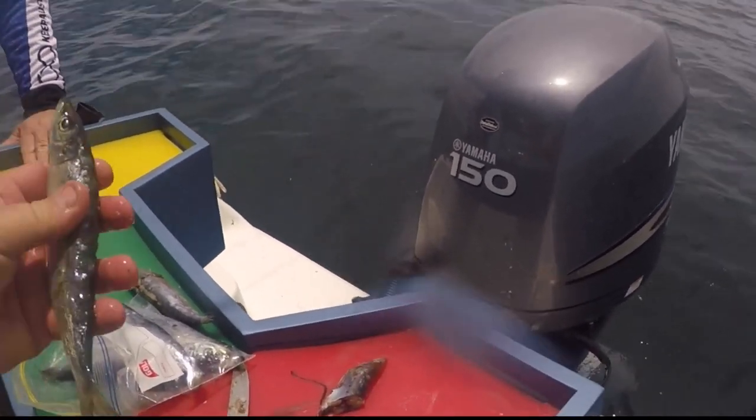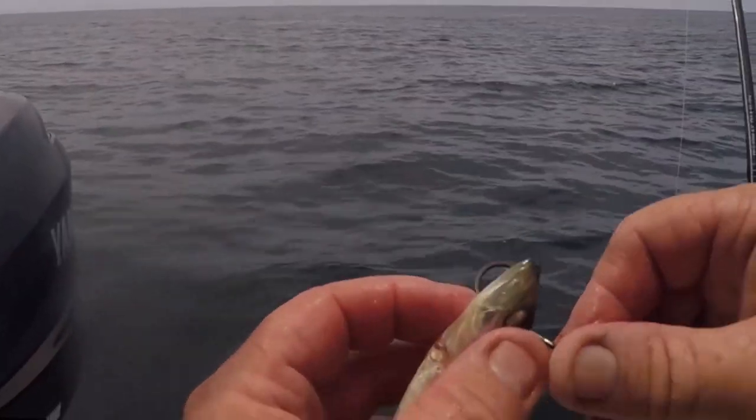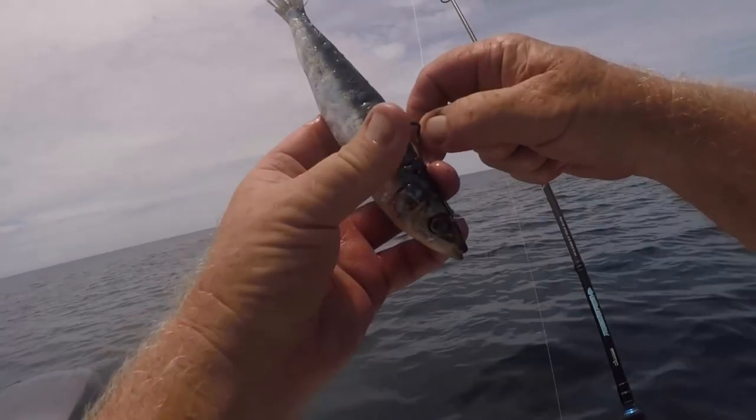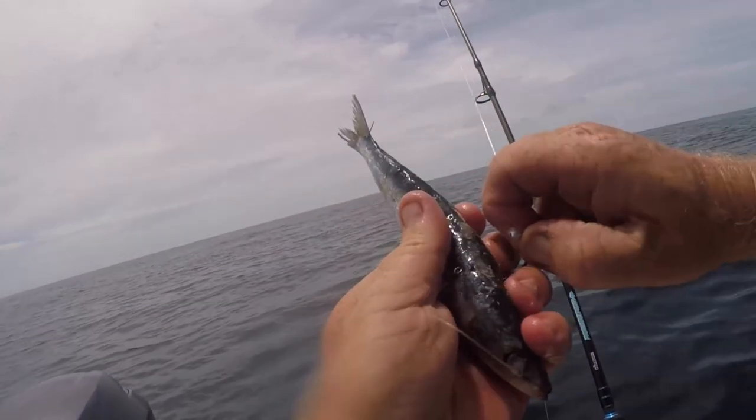G'day folks, welcome back to the channel. Today Ross, a mate of mine from work, has donned his new boat and we're trying it out over at Shallow Tempest. We've arrived and I'm just baiting up now.